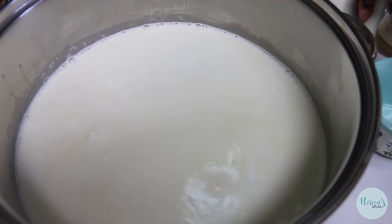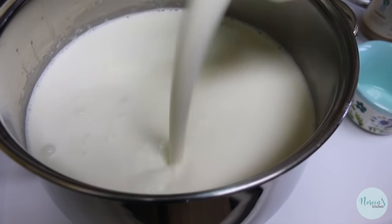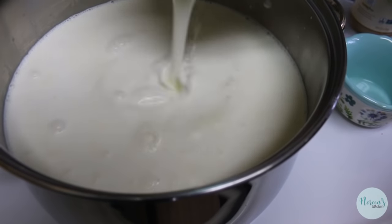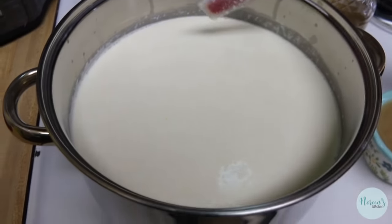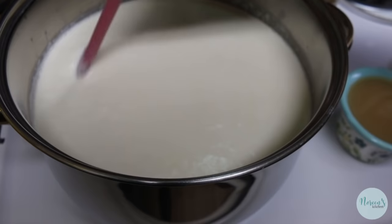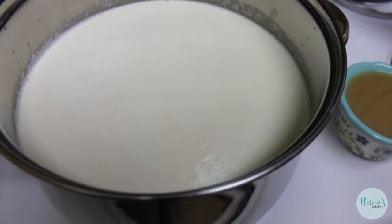Now we're going to pour in our buttermilk. If you got it a little warmer than you think, the buttermilk is going to cool it down a bit. The buttermilk is going to act as somewhat of an acidulator, but it's not going to be enough or high enough in acid on its own.